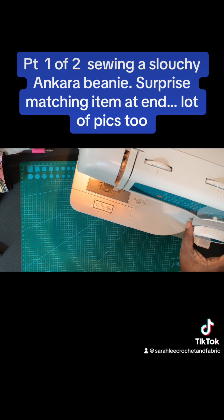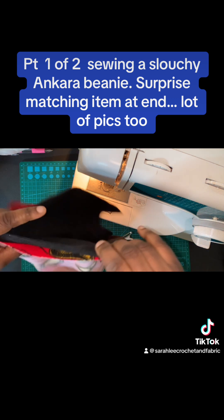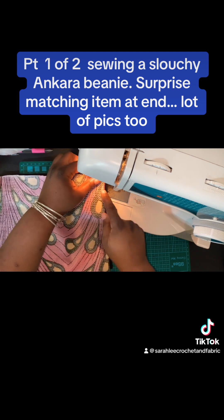What I'm going to do is use the zigzag stitch. Make sure it's number three, with a width of one. I am going to sew the bottom.